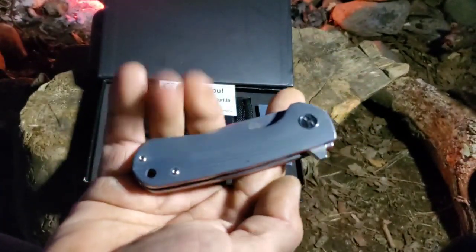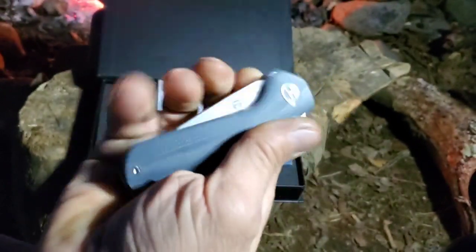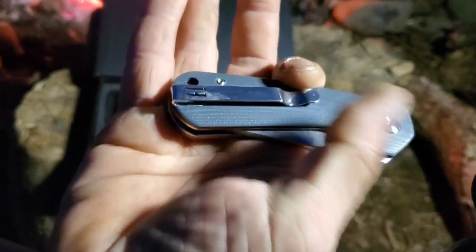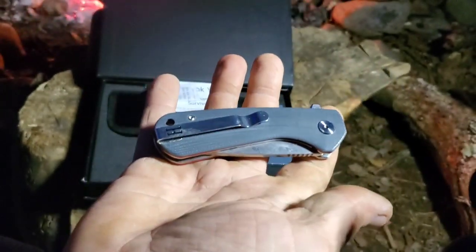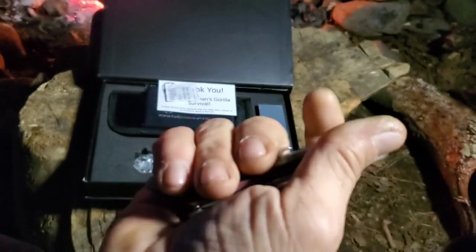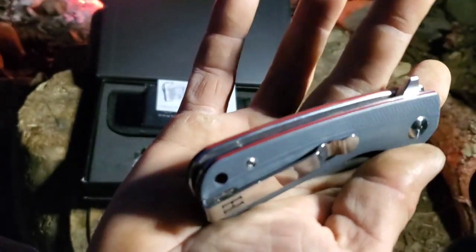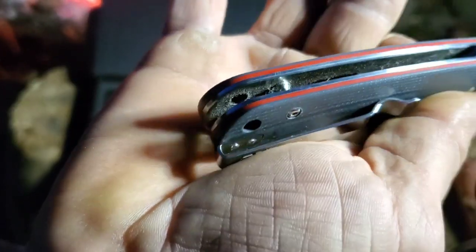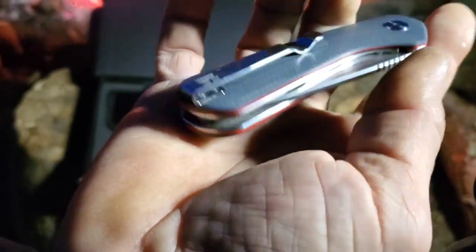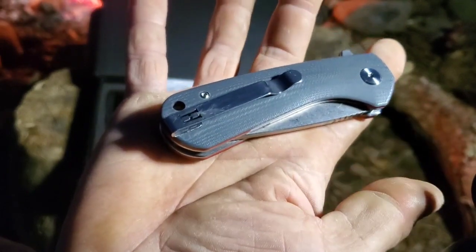I got gray and red with the H there, red liner, and this is G10 scales. Sweet clip with the H also. Now the clip is the one thing I don't care for, and it's not the clip itself - it's the fact that it's not reversible. And this clip, you can see, is not only not reversible but you're not getting that off there easily. It'll be difficult to get up to those screws - I think that's a T7 or T6, not positive.